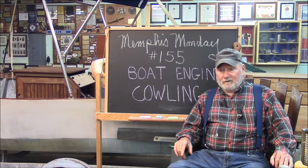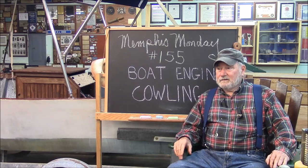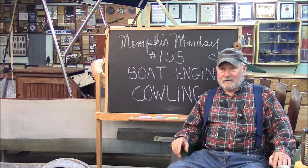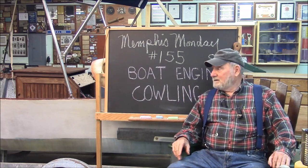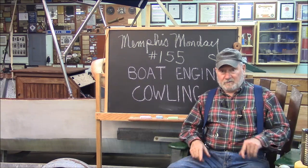Next week will be our big three-year anniversary. We'll have maybe five minutes of footage on week 52's project, but then we're going to have the year in review where we review all 52 weeks and all the projects involved — I think there's about 60 of them. That should be pretty fun. If you remember last year's year in review, I found it kind of interesting. But anyway, we're not going to get that cowling done unless we knock off the chit-chat and get to work.